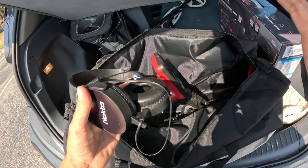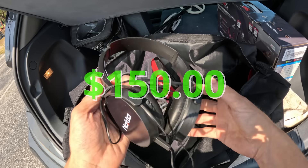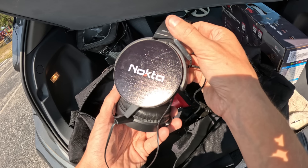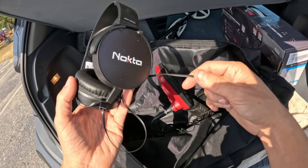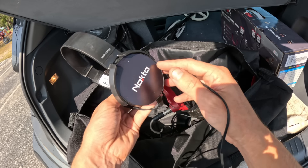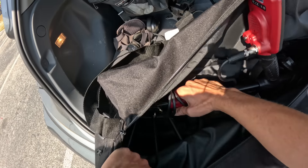This detector does come with a pair of headphones. This whole bundle cost around $150 US dollars, so while these headphones are a little bit cheap, I tried them out already and they don't sound the absolute worst. If you need a pair of headphones, this will do for a little while.